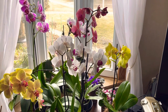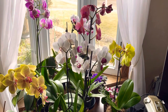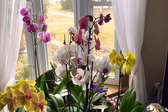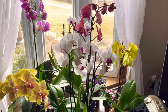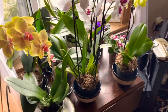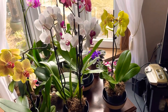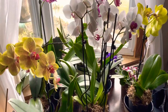Good morning everyone, I hope everybody's doing well today. This morning I'll check my plants if they need water or not. Usually I fertilize them once a week, every Sunday, and then water them in the middle of the week with plain water because they dry out so fast. It's really dry because it's still cold outside.